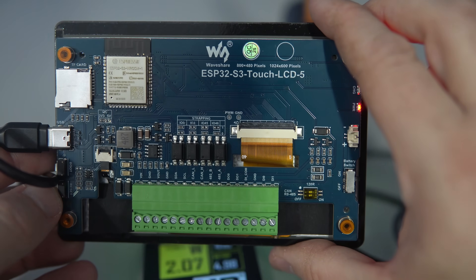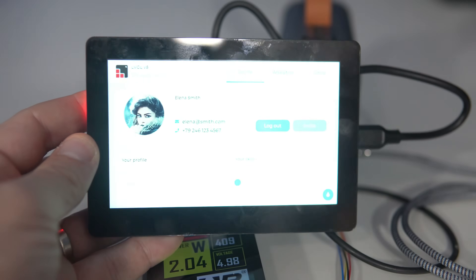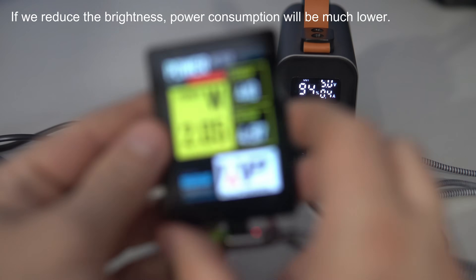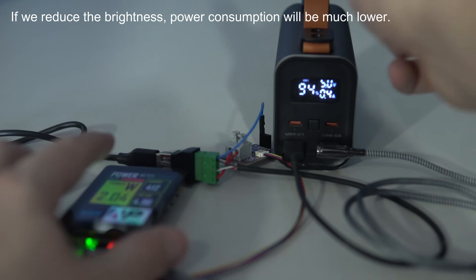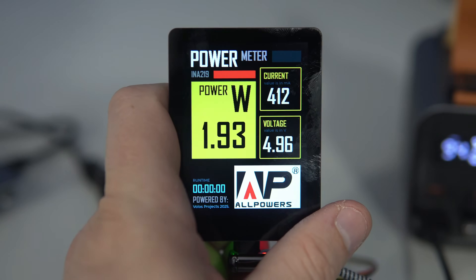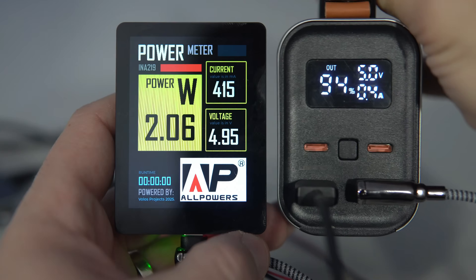But check out this gorgeous Waveshare 5-inch screen with high resolution. With the large display at high brightness and Wi-Fi turned on, it will consume almost half an ampere — that's about 2 watts — which is still nothing. The AllPowers PB100 can easily handle that.